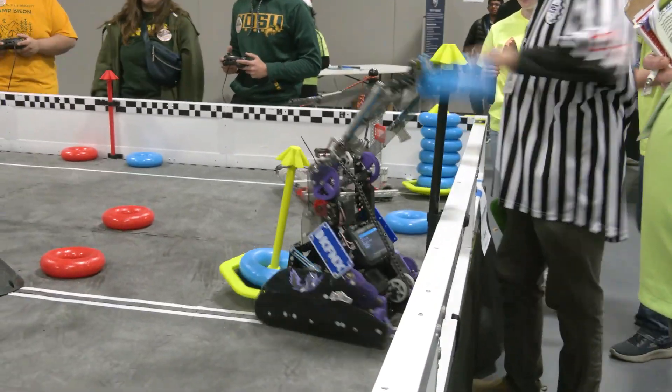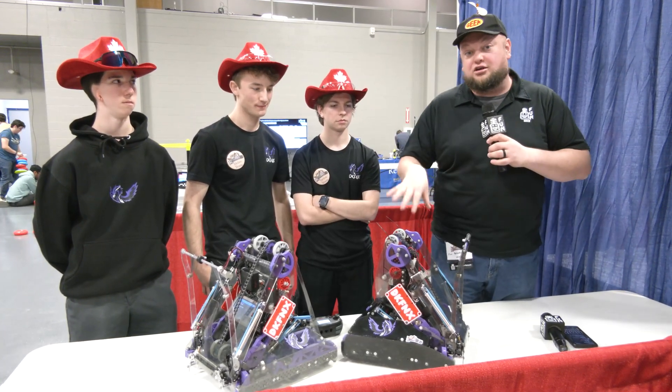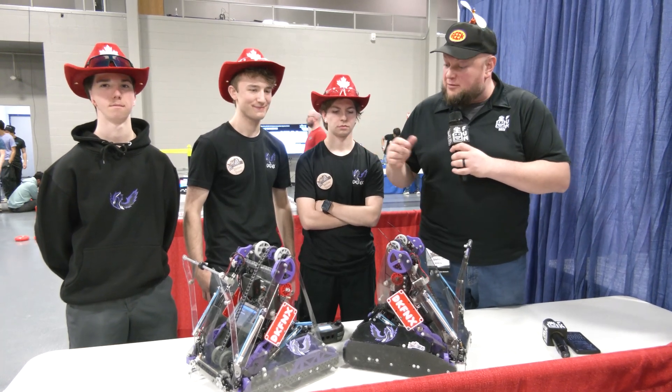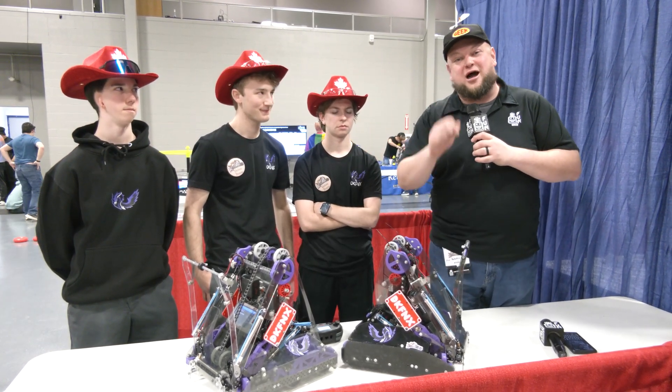This 1,000 RPM single hook intake that they have is really, really cool. We're talking about their choice to go with claws — you'll notice no Lady Brown mechanism on this — but wow are they impressive nonetheless. Talking about some of the future changes they're looking at making, how they got to where they are, all this and more coming up on Pits and Parts.